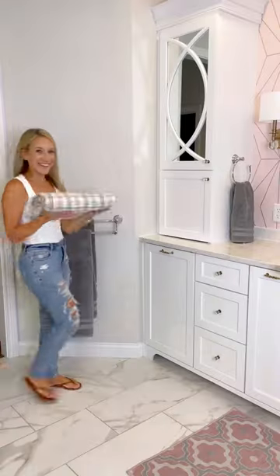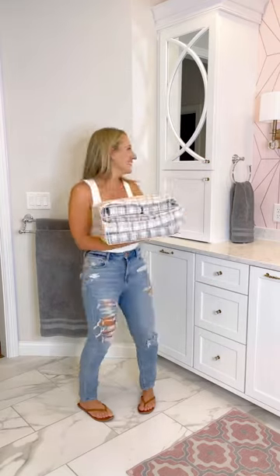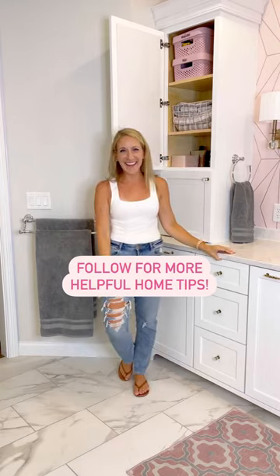Stack it with the folded flat sheet and pillowcases from the previous videos and place in either a basket or on a shelf. It might take a few tries, but with practice, you'll get it. Follow along for more helpful home tips.